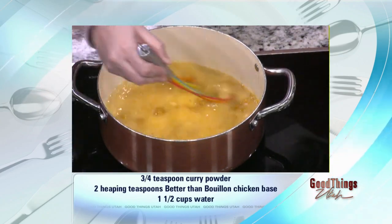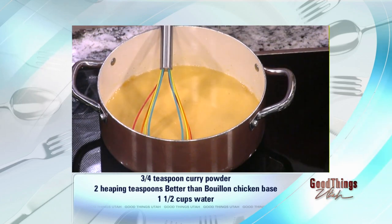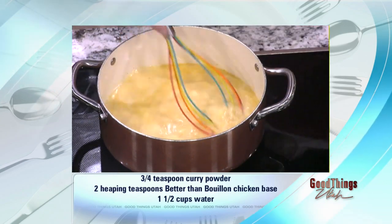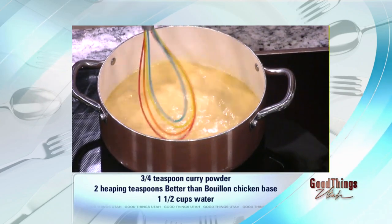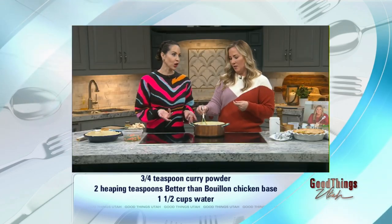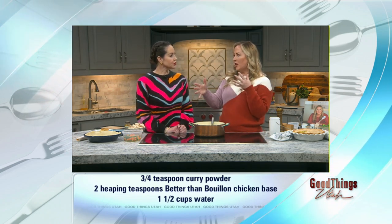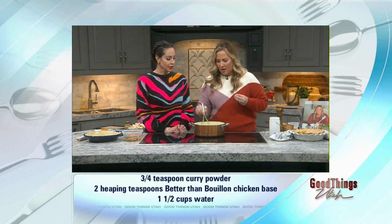We're going to put about one and a half cups of water in there and turn this up because we want it to boil. To the pasty roux you add your liquid, you stir, you bring it to a boil, and it will turn into the most luscious, perfect, creamy sauce. This is basically the hardest part of the recipe — the part that requires the most work — and it's not hard at all. You just have to know your ratios: the right amount of fat for the flour, for the liquid, and it all comes together.